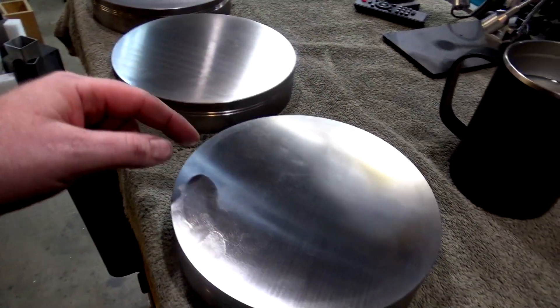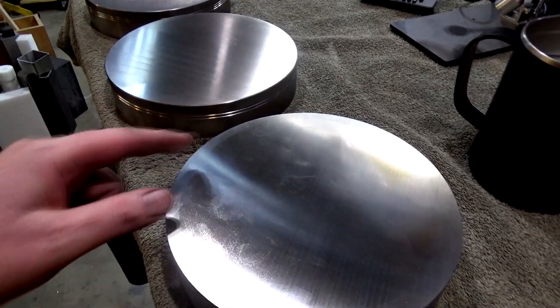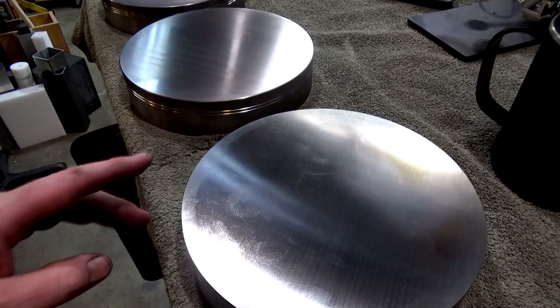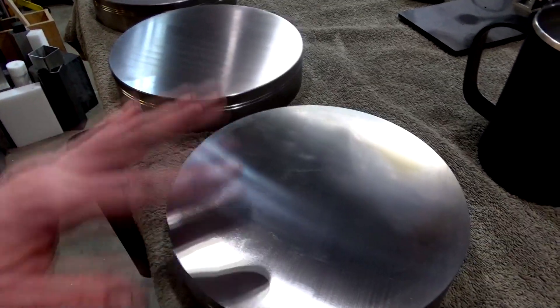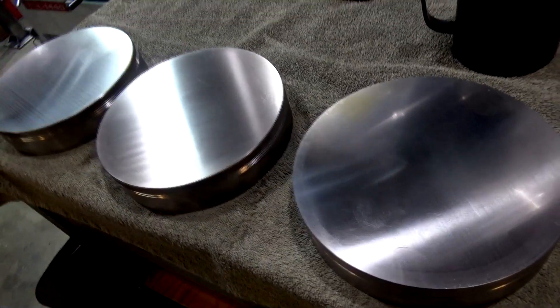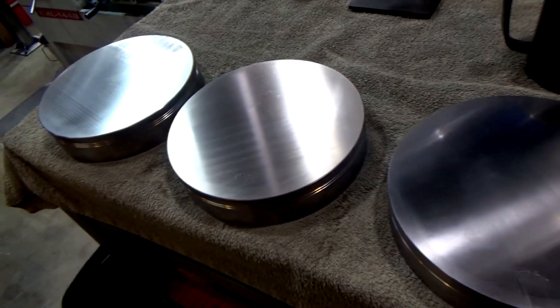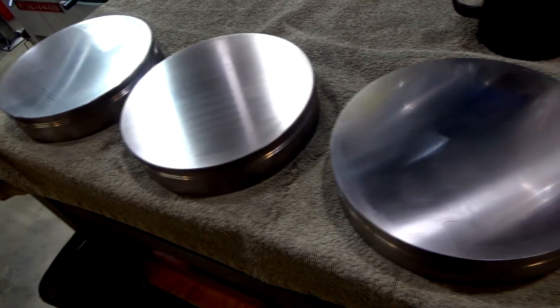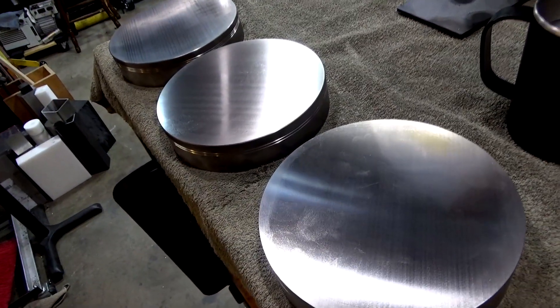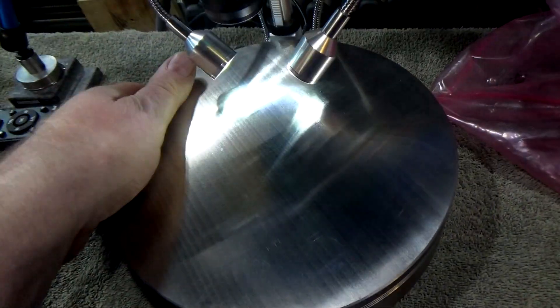The next step is to put some relief slots in here for grinding or lapping debris to go into, so it doesn't sit between the plate and whatever you're lapping. We're going to do that next. I've got to figure out what an ideal spacing is — I see a lot of about a half inch, but I don't know if that's excessive. I'm going to do a little research and then we'll do some slotting next.